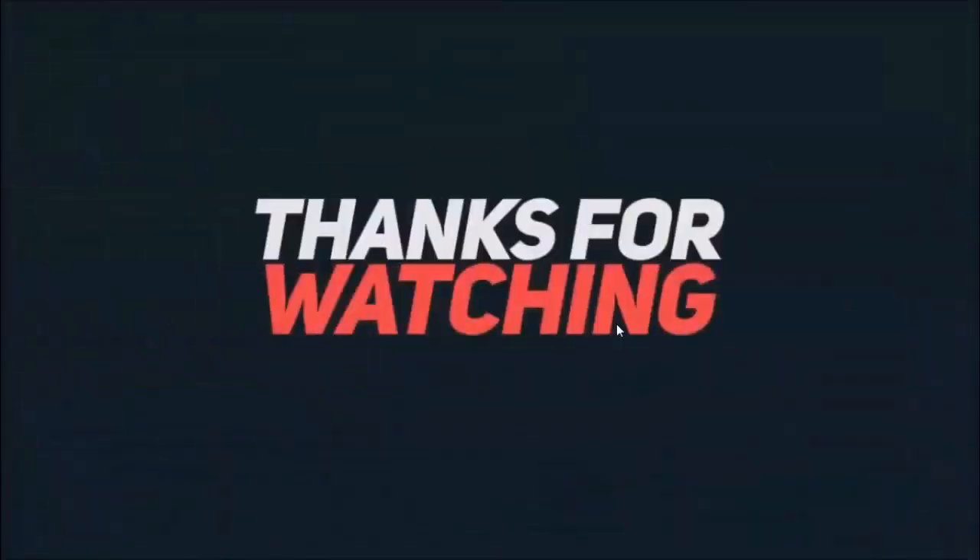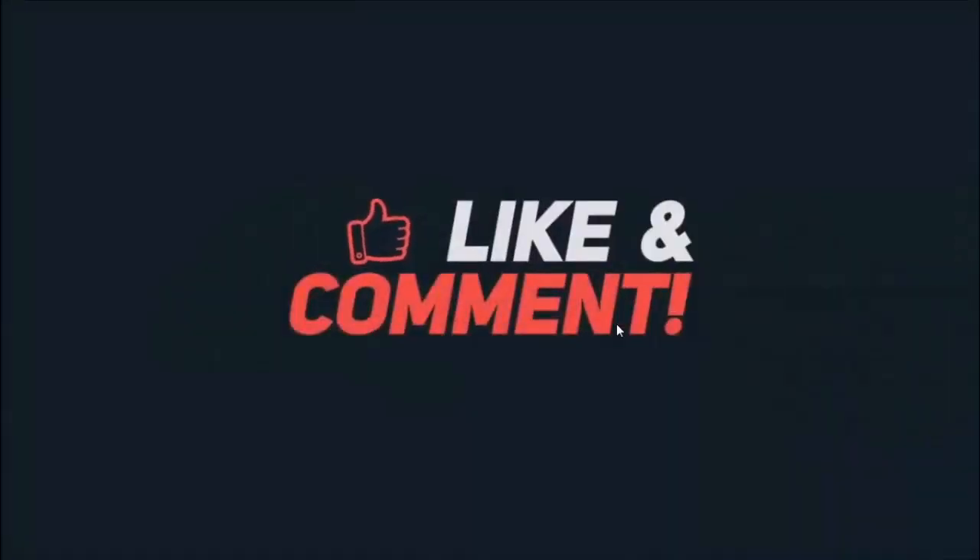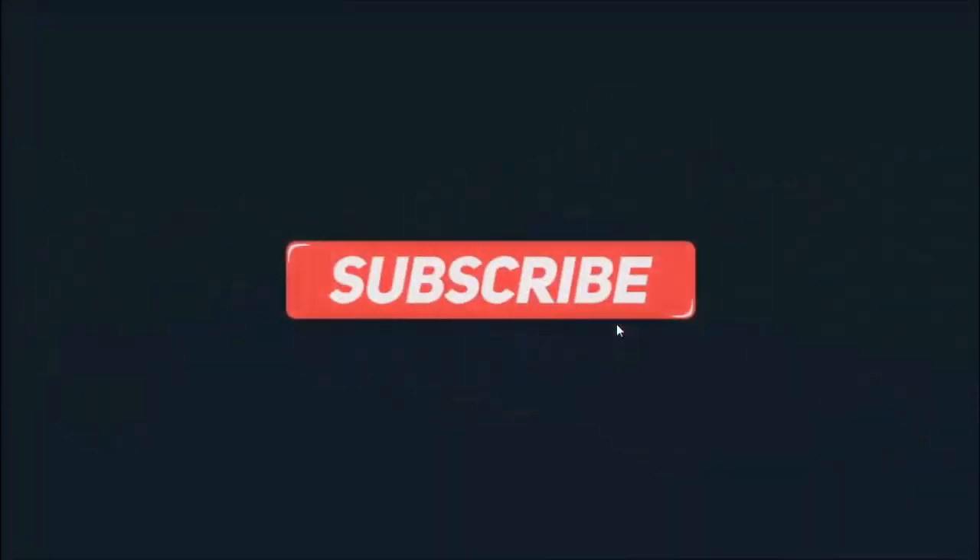Thanks for watching. Like if you enjoyed this video and subscribe so you don't miss the next one. Peace out.